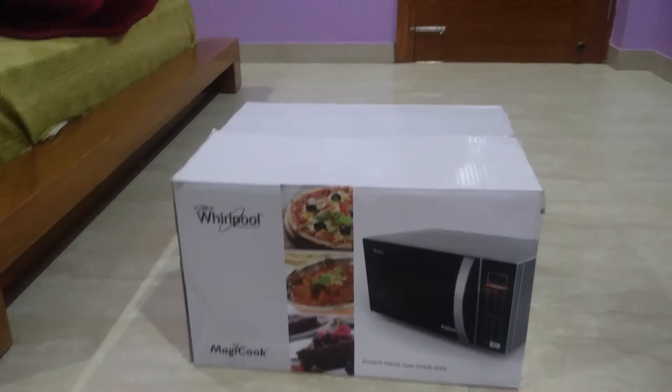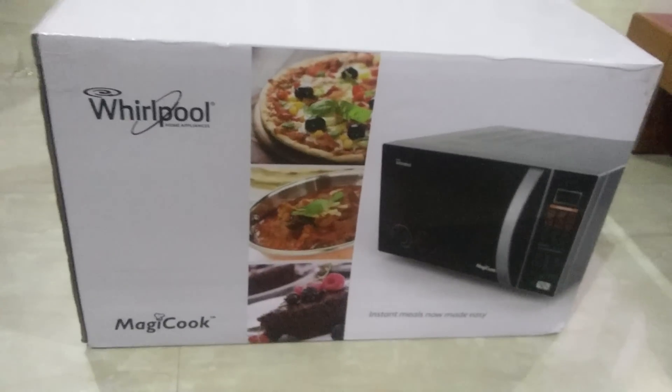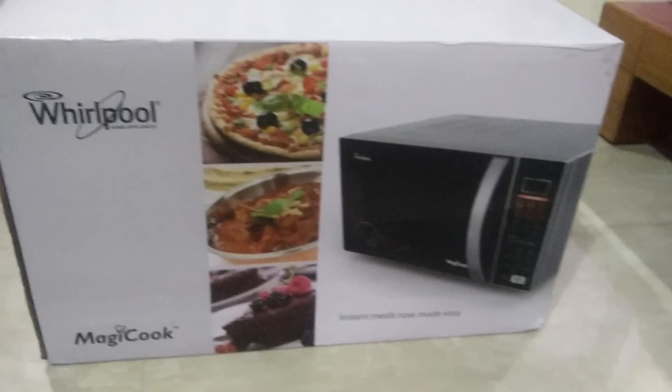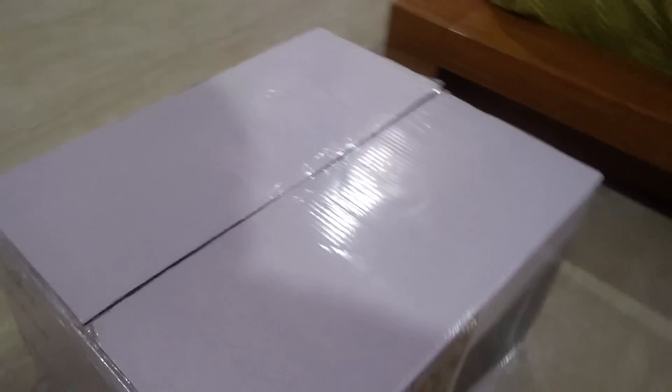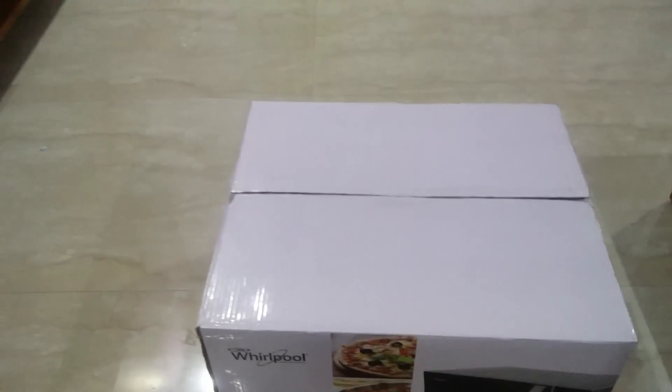On the box you have 'Whirlpool Magic Cook' written. On the back side you have the same thing written. I don't think you have the MRP written, but here we have all the features written. Let's not waste time and start with the unboxing.